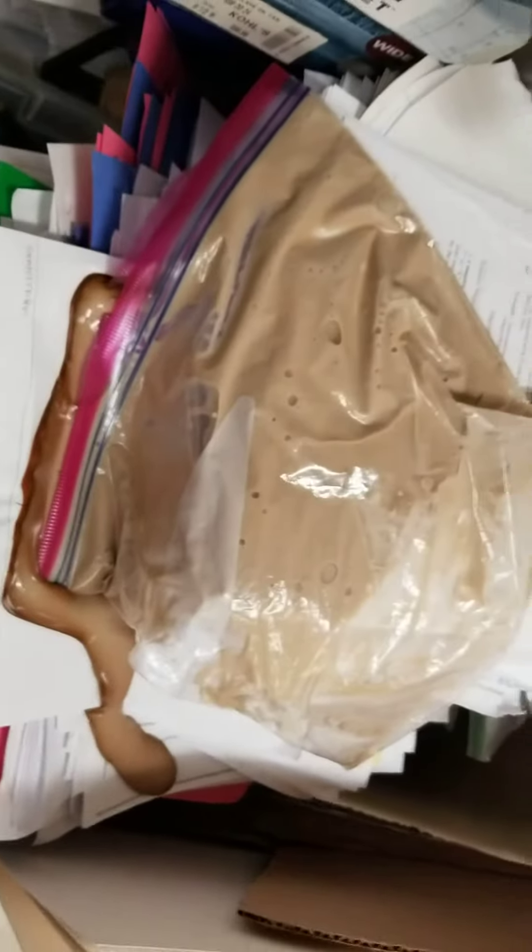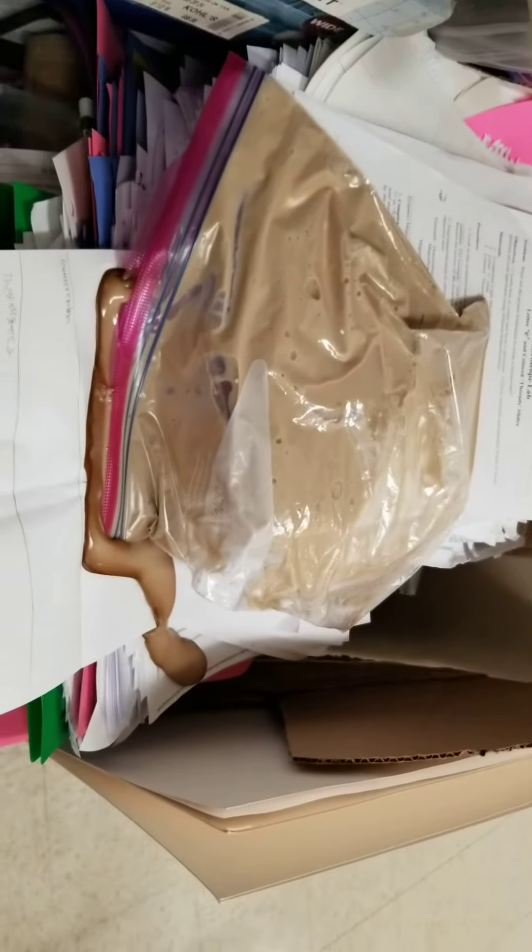We put it together and kept it, but somehow it didn't get sealed. And this is what happens if you don't seal your slime — I found it running all over the place. I'm going to have to clean that mess up. You've got to make sure your slime is sealed well, or it will not stay fresh and it will make a mess.